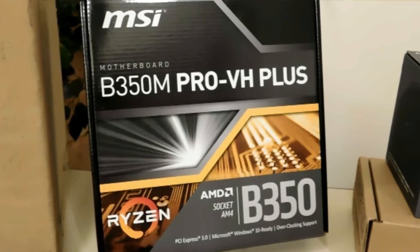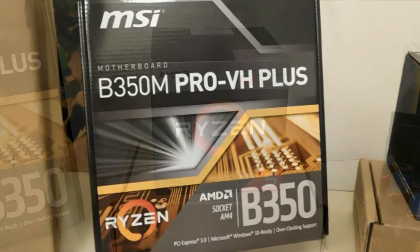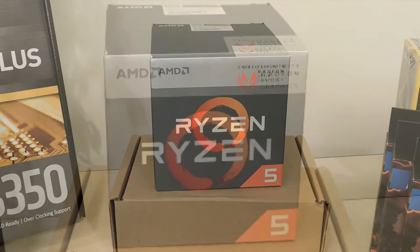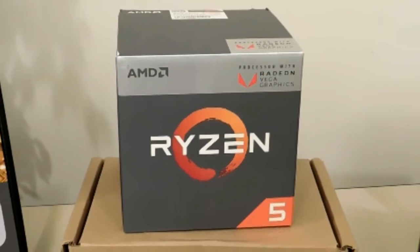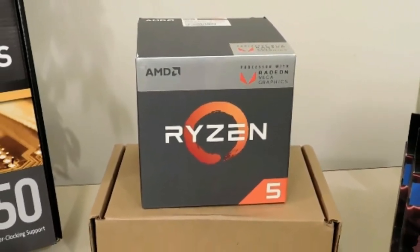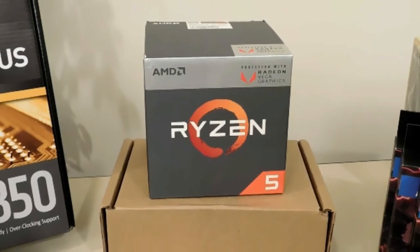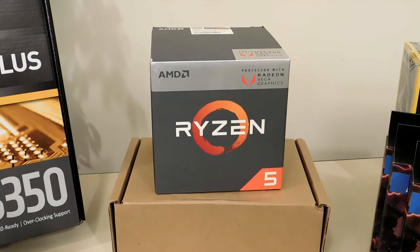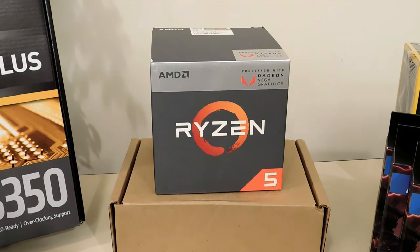It supports the new Ryzen APUs. The processor I chose for this build — the customer does not require a graphics card. He's not really into gaming; it's just a multitasking computer. So I chose the Ryzen 5 2400G, the new APU. I figured I'd give him enough power and graphics power to watch videos or do anything he's doing, but he doesn't really require a graphics card, so one didn't get included in this build.